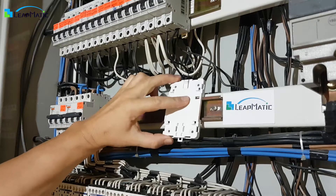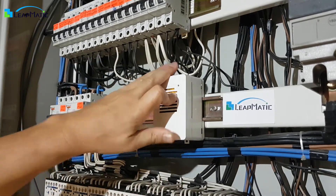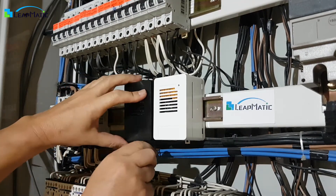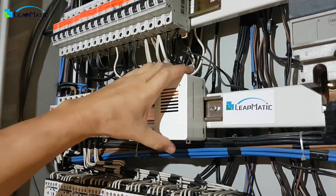You can easily mount the base onto a DIN rail with a simple press and click, then slide your Raspberry Pi onto the universal base. You can also use a screwdriver to release the DIN rail locking tab when you want to remove your Raspberry Pi from the DIN rail. You can take the whole assembly with you or only the MaticBox.